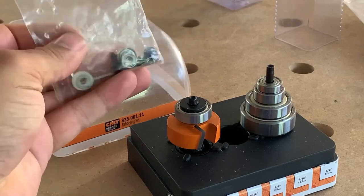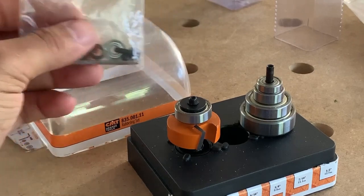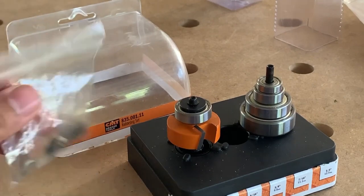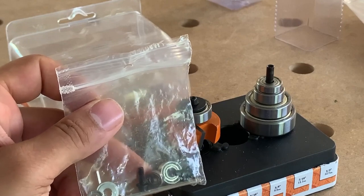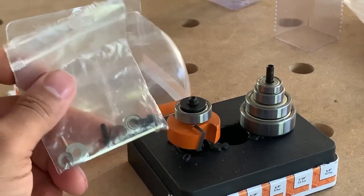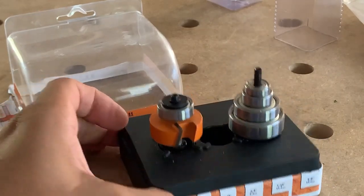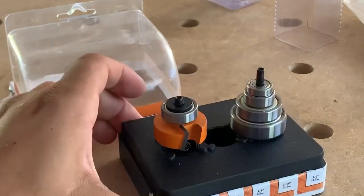You have different size bearings and different length screws. My frustration with this system is you're going to need to figure out which screw size corresponds to which bearing size. I do like that it comes with a little diagram to show you, but the screws are not marked — you just have to figure out what they are.